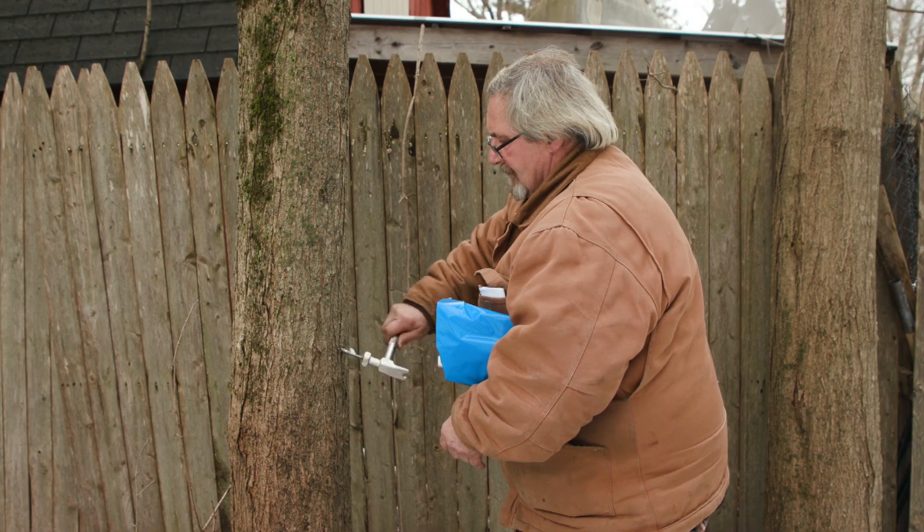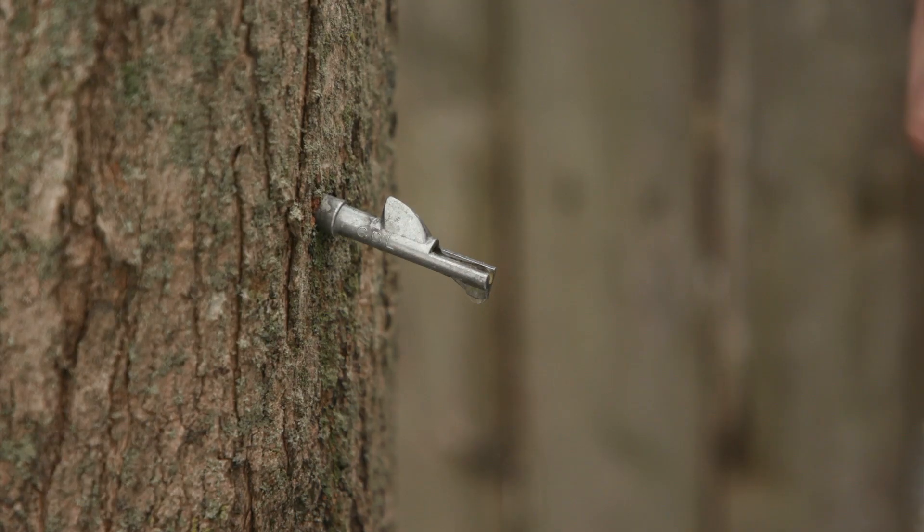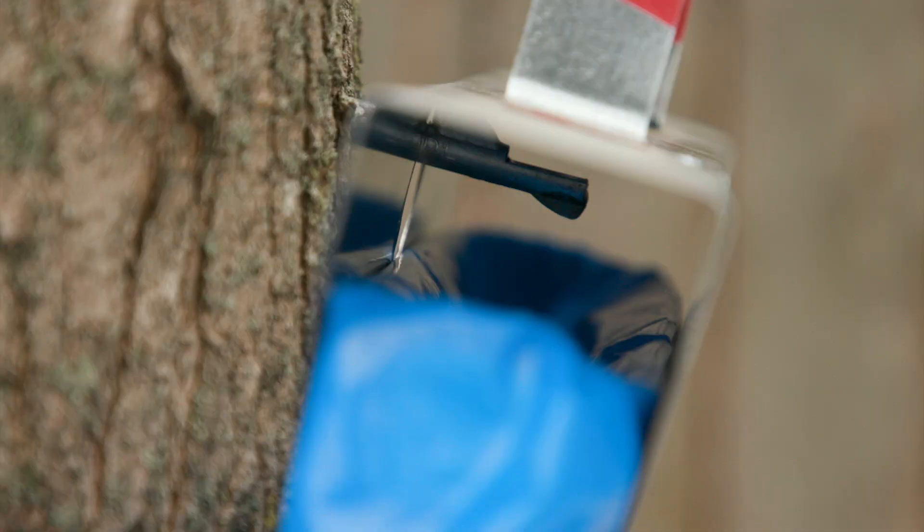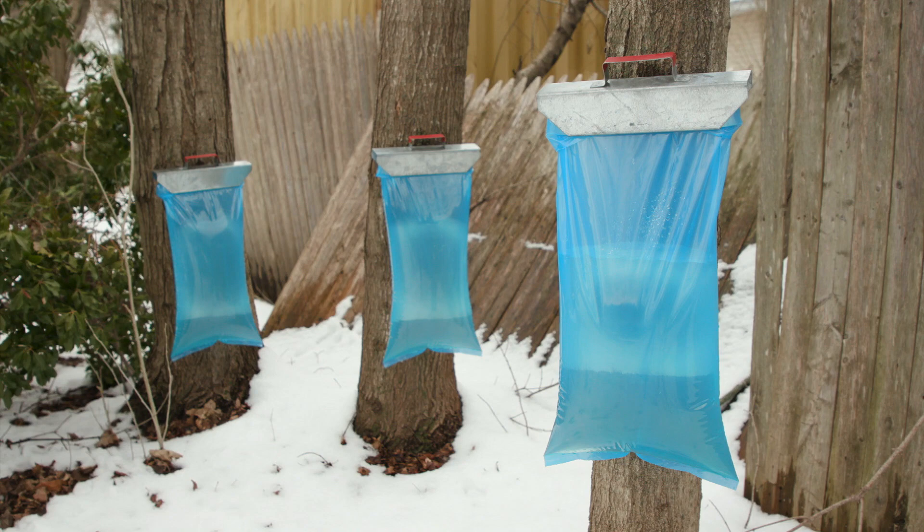Buck's interest in making maple syrup began in the 90s, when a neighbor gave him a jar that he had made. Buck was intrigued, and soon he started to make his own. And then I would give it to the neighbors, and they told me, hey, I got maple trees, I'm going to tap mine. So we bought more buckets — real maple syrup buckets — and we kept going and going. I got on that maple train, and it just hasn't stopped.